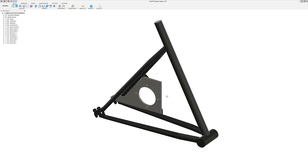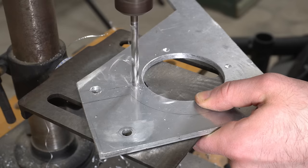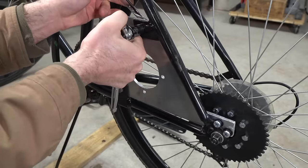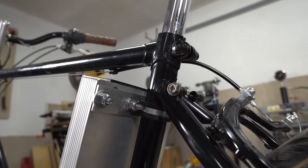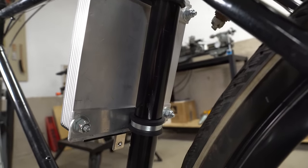I modeled the rear end of the bike in Fusion 360 to make designing the motor mount a little easier. I then cut the motor mount out of quarter inch aluminum plates. The only modifications I had to make to the bike frame was welding on two brackets for the motor plates, and I was able to make use of the existing mounting holes at the rear of the frame. I fastened the controller to the bike frame using aluminum flat bar and a couple of cable clamps.